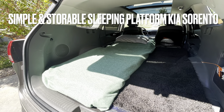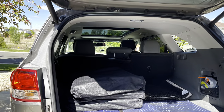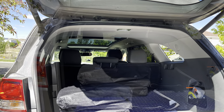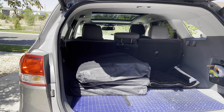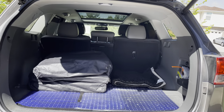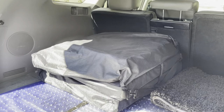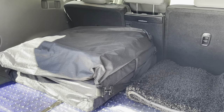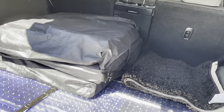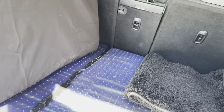Hey everyone, Frugal Panda here with just a quick video of a very basic bed platform. I'll leave a link in the description for this one. I use this with my van on top of a bed platform I built, so it's not really a platform. You put it on the floor and it works great. It's a tri-fold and it has a little strap on it, so you can store it behind your seats or leave it out. It also has a carrying handle on it.